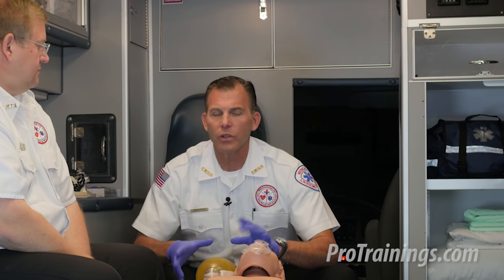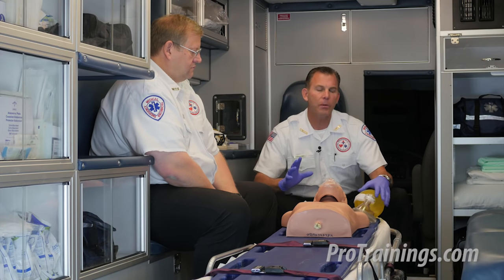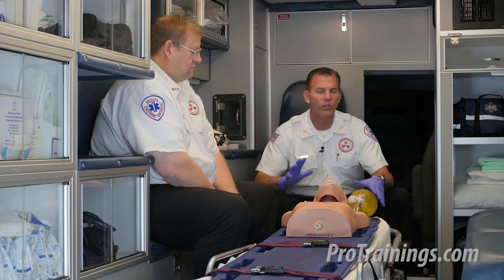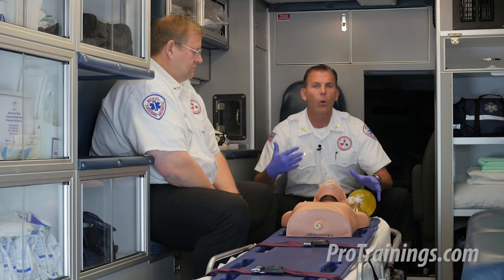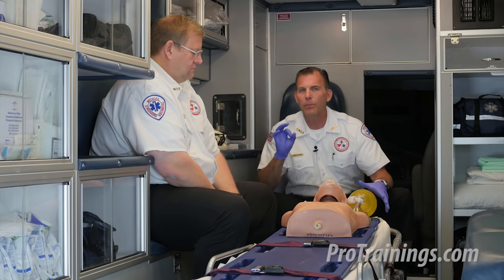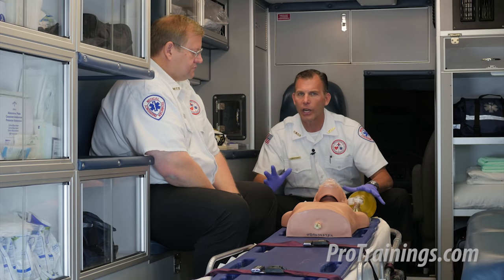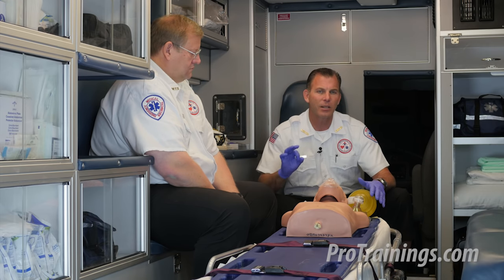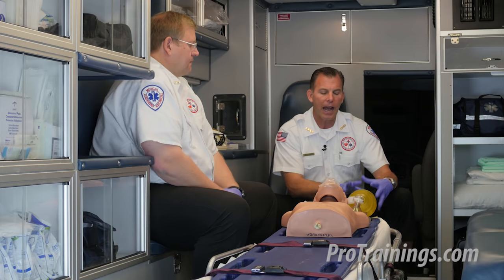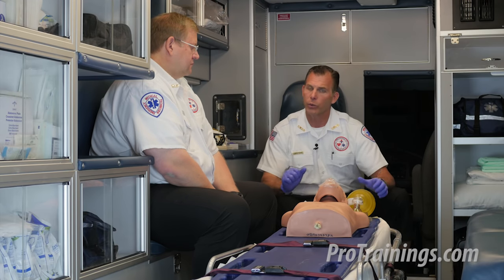Now let's cover the particulars of the bag valve mask. It's important for us to talk about several aspects — without deliberating too long — about why we would use a bag valve mask, what it is for, and some pitfalls we can accidentally get into if we're not aware of what to do with it or how to use it properly. I'll go through them systematically and explain how we use it, why we use it, and what adjuncts we use it with.